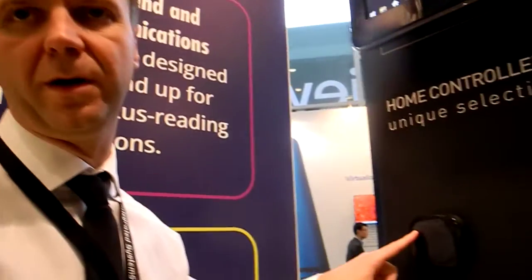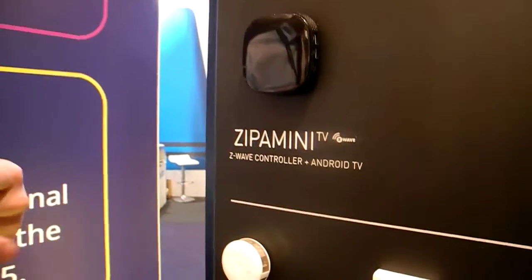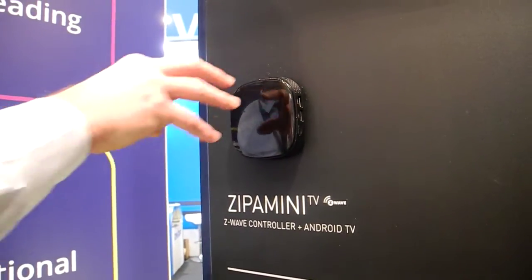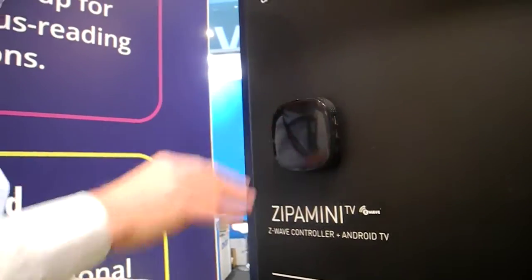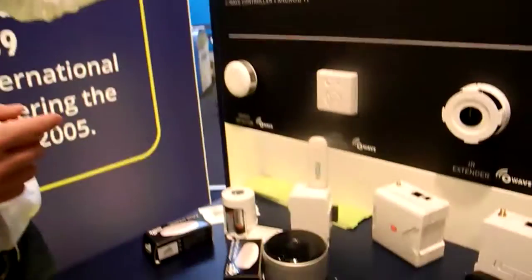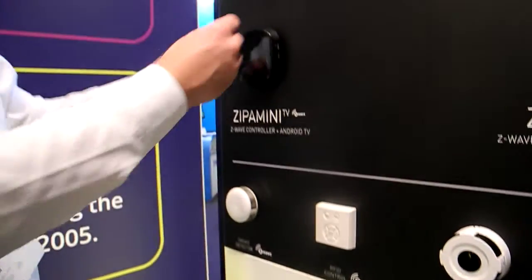You can attach it to a monitor or TV screen to use it as a TV box or to access our Java application on top of it much easier. This box will be a fully powered Z-Wave controller, certified in March as a Z-Wave Plus controller, so you can attach any Z-Wave device to it. You can also use the USB ports to attach additional USB dongles, like a 3G dongle.